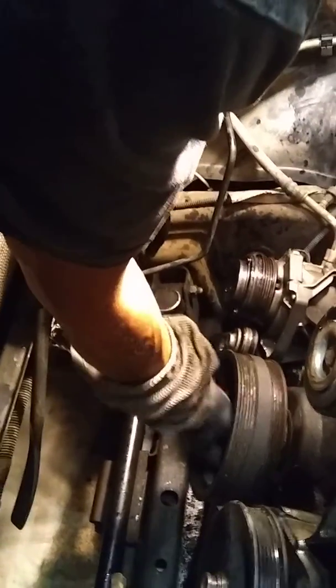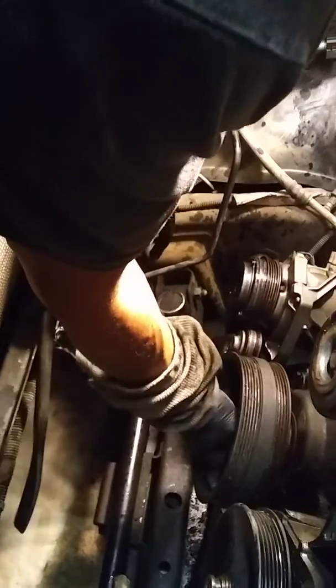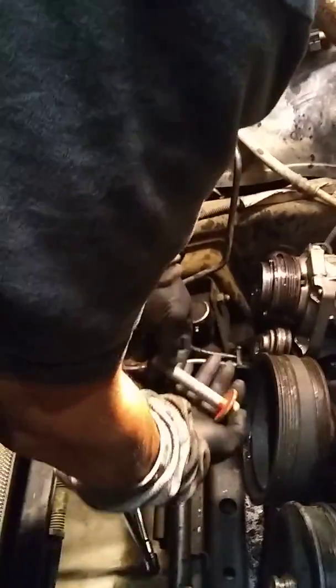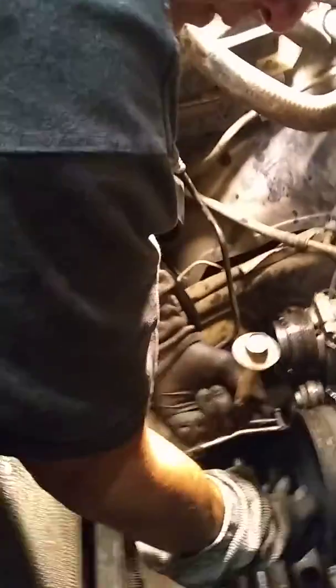Now that we're loose, that bar goes out that way. As you see, it's just a regular bar — they call it a spoon bar. We've got Craftsman tools here. We want to save this grade 8 bolt.